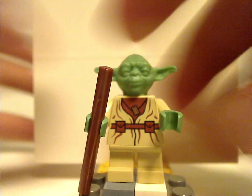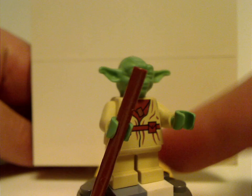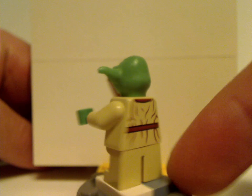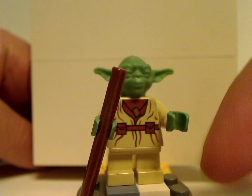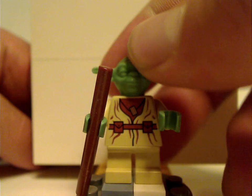Next up is Yoda. He's kind of similar to the ones from the 2002 Episode 2 line — the headpiece is the same, and at least some of it is quite similar. I think this is the first time having the necklace print on him.